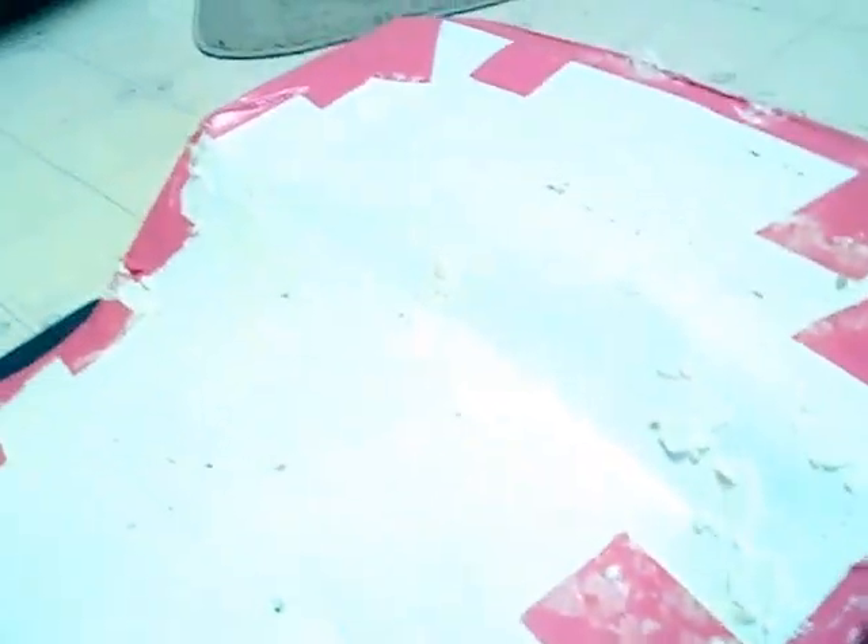It came out just as we expected. I'm going to show there's a little excess foam on it — it's going to be all cleaned up and nice.